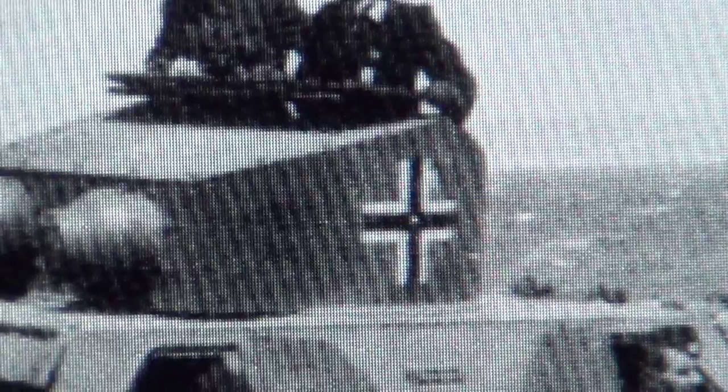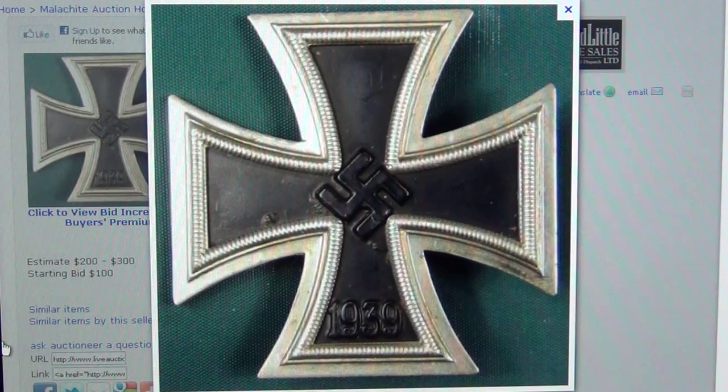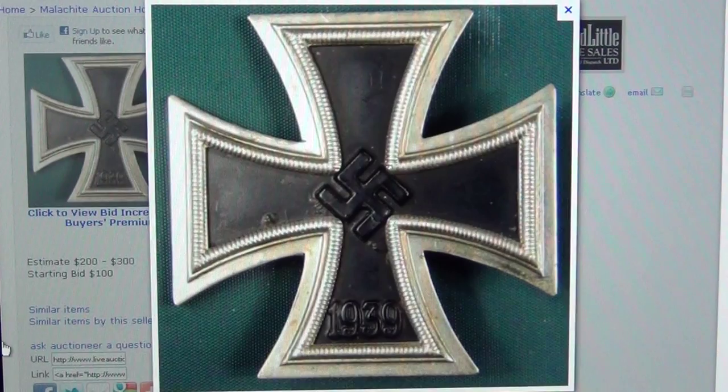So the Iron Cross is in fact a Templar's cross. The big one is the Templar's cross, and the little one is when you take away two diagonals. It all comes from a pyramid and from the Pharaohs, as I proved to you before.